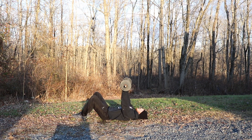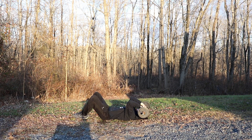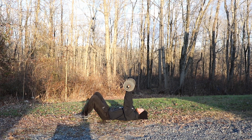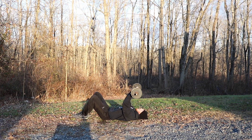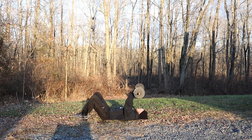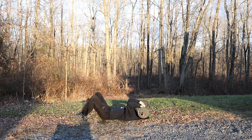The last exercise we're going to do is called a skull crusher. It works your triceps. You're going to go down, touch your forehead, and back up. Keep your elbows straight out from your body. Ready, set, skull crushers, let's go. One, two — don't actually crush your skull. Three, four — feel it in the triceps. Five, six, seven, eight, nine — one more, come on, let's go. Ten.